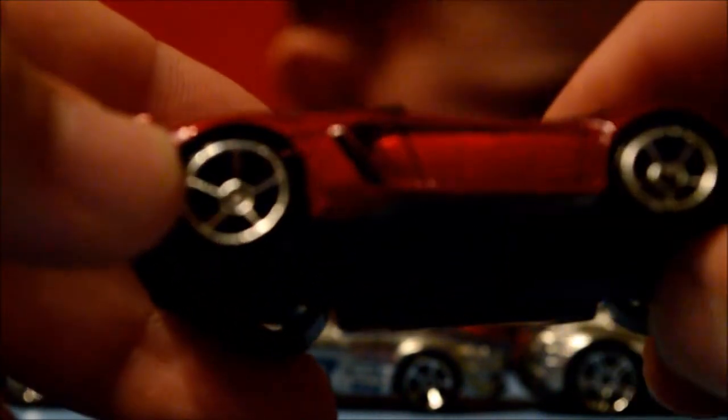I believe these are the MC5s or the OH5s — I think they're the OH5s, open hole five-spoke — yeah, so there you go. Nothing on the back; it's actually got a big base for the back that comes up and extends.